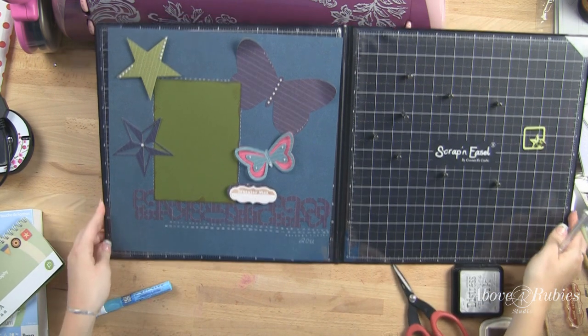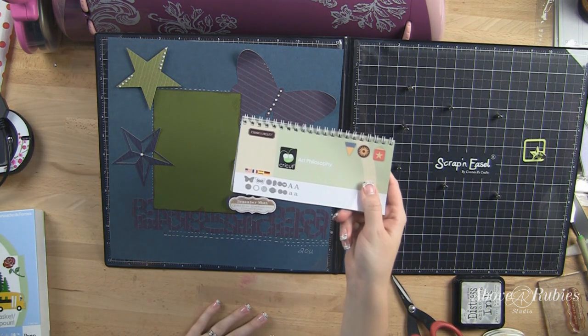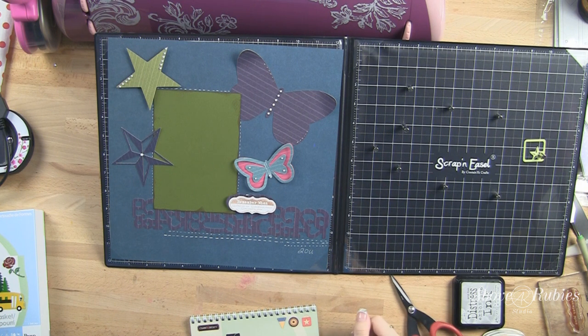There is my layout, guys. There's the Scrap and Easel, there is paper layers, there is the Art Philosophy Cricket cartridge and the stamps. I hope you guys enjoyed it and have a fantastic Tuesday. I'll be seeing you again really soon — Thursday night to be exact. You'll see me live at AboveRubiesStudio.com at 9:30 PM Eastern time. Cannot wait to announce our almost 30 winners that we'll have that night alone, and talk about the new DVDs and the new website. Have a great day — see you soon, bye!